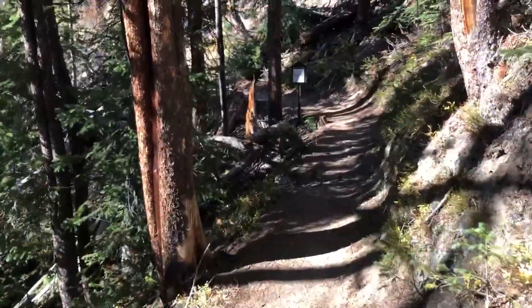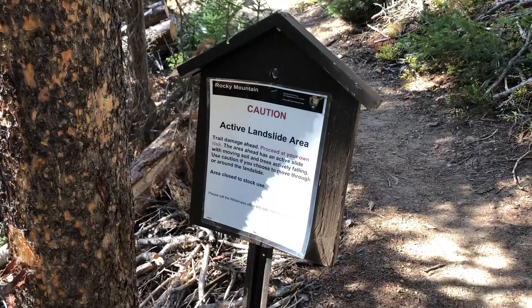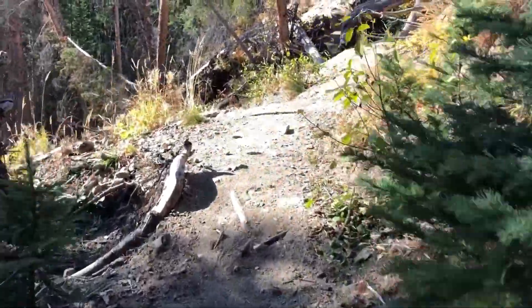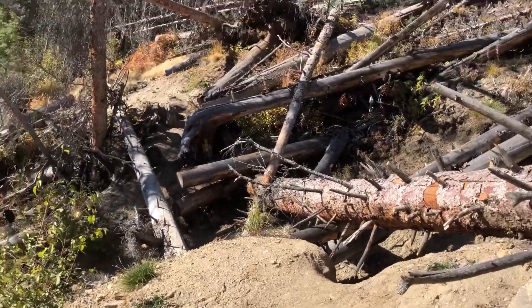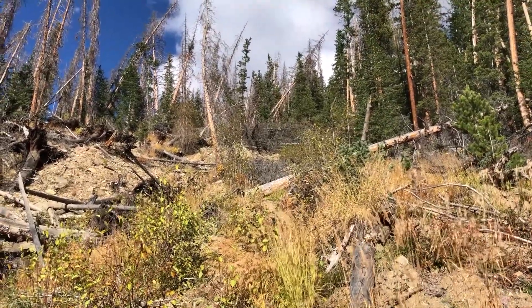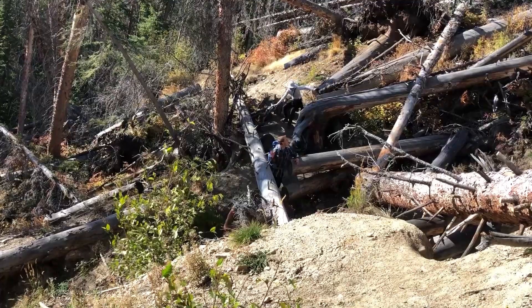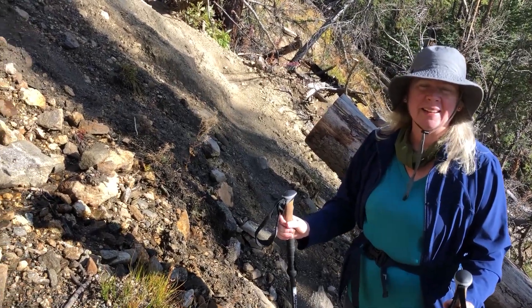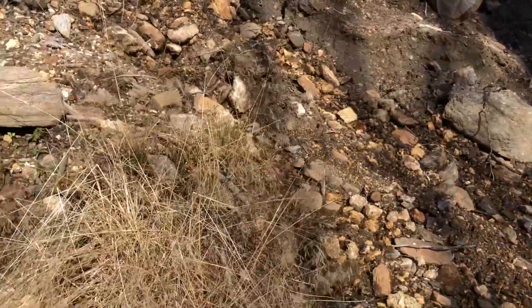However, there is this spot — caution: active landslide area. This is a moving landslide that's continuing to move, so they're not doing anything with it and you have to get across it. It goes up quite a ways. We've been through this before — you go down here, scoot across, you can do it. Hey, did you make it? Yeah, I made it — didn't kill myself, didn't even bruise myself. Quite the thing here — apparently it's not worth repairing since it's still moving.